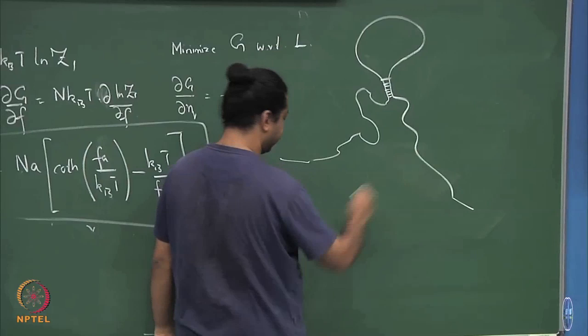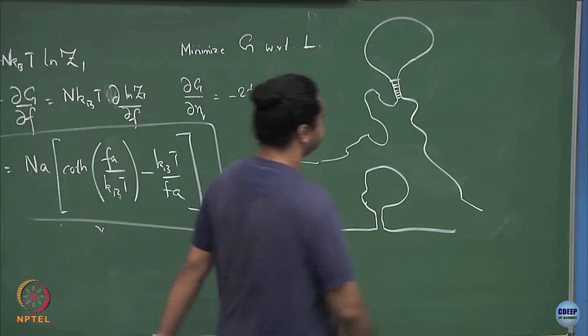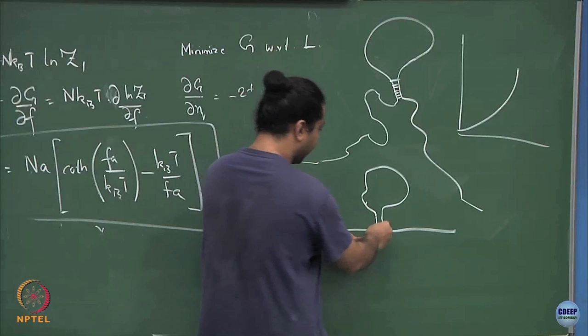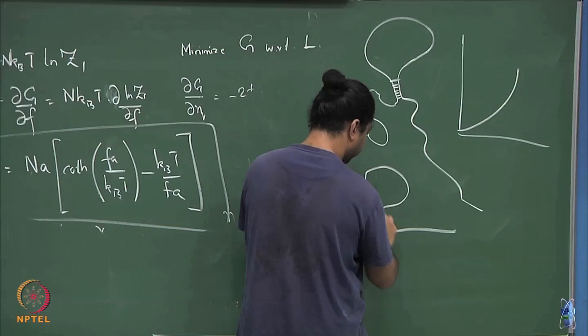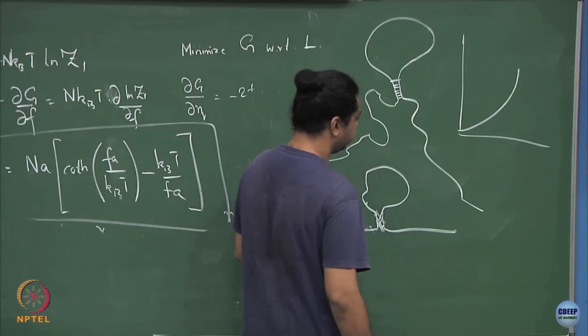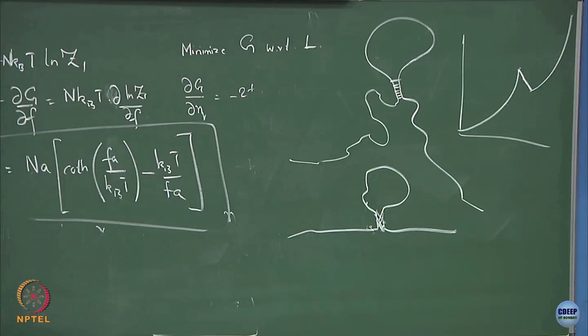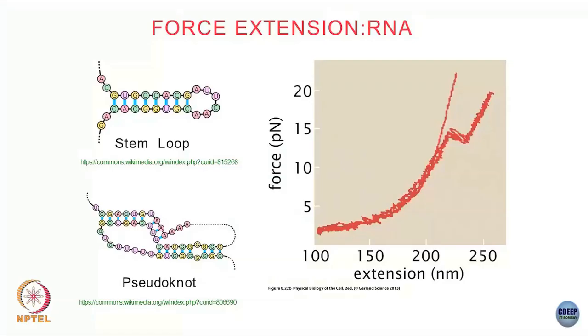As I pull, this thing gets extended. When it is in this sort of conformation the curve looks like this — it is now difficult to stretch. But once I pull with sufficient force to break open these bonds, suddenly with very little force I can open up the polymer. So I get a kink here, and then once this domain has opened up I go back to my usual force extension behavior.